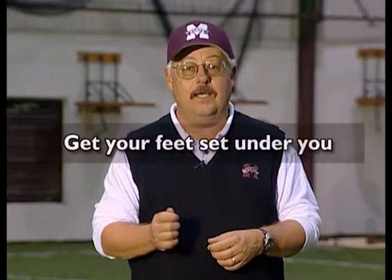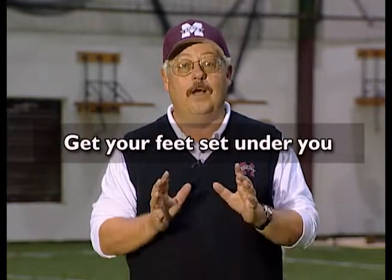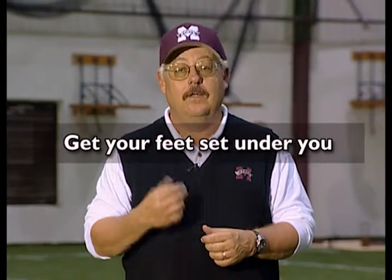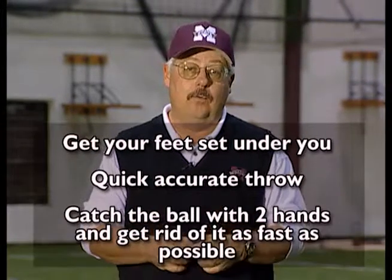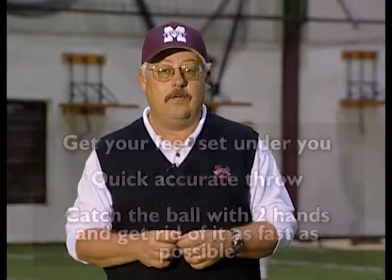This next drill is a great quick throw drill for your players. It's not important how hard they throw or how fast they throw. The key here is to get their feet set under them before they receive the ball — we want our feet in position to make the throw before we receive it. Secondly, we're looking for good, quick, accurate throws right to their partner's chest. You want to catch the ball with two hands and get rid of it as quick as possible. Let's see what it looks like.